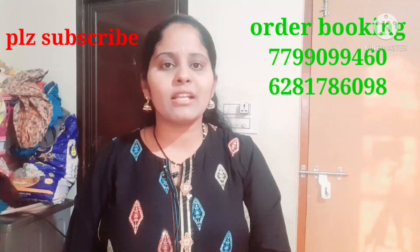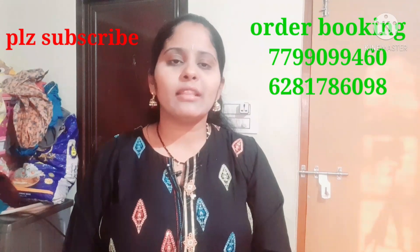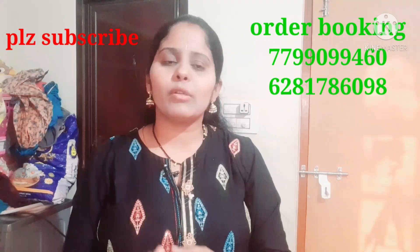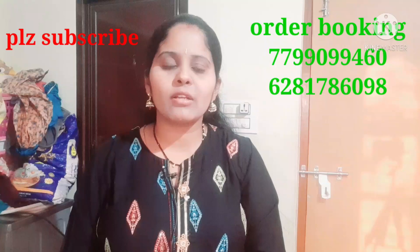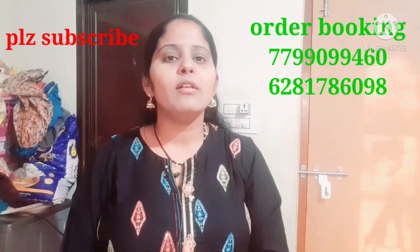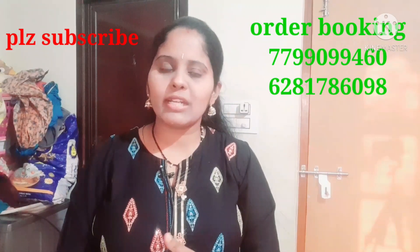If you want to join in, subscribe to our channel and subscribe to our YouTube channel. Thank you for watching and see you in the next video. Bye!